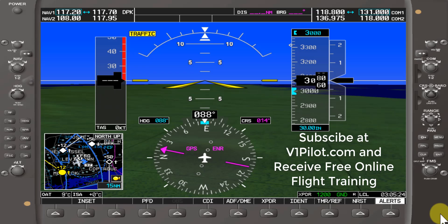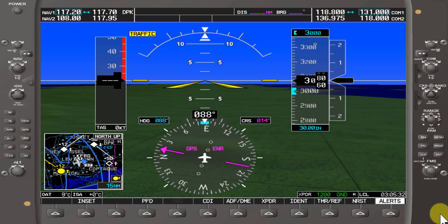Welcome back to V1 Pilot Flight Training. Garmin 1000 Made Simple, Part 5. Today we'll be covering the flight plan button and its functions.